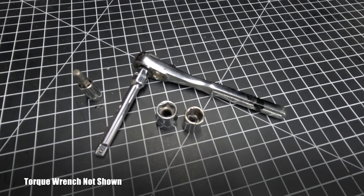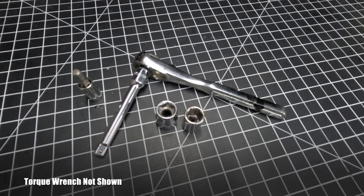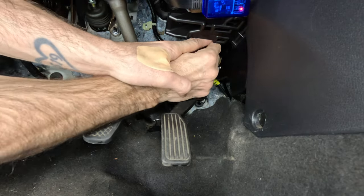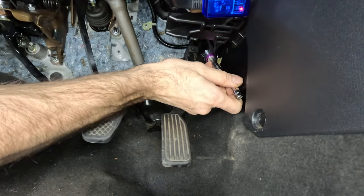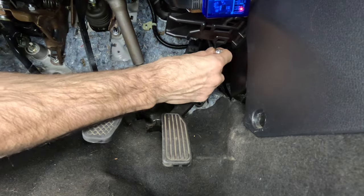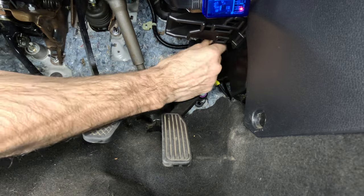Installation: To install this product, you're going to need a 10-millimeter and 12-millimeter socket with extension, a 5-millimeter Allen wrench, possibly a U-joint, and a torque wrench. The typical install time is said to be about 30 minutes, but I would plan on 45. The installation is easy, but it is in a tight space, which can make things difficult — at least one bolt is a bit tricky to remove.